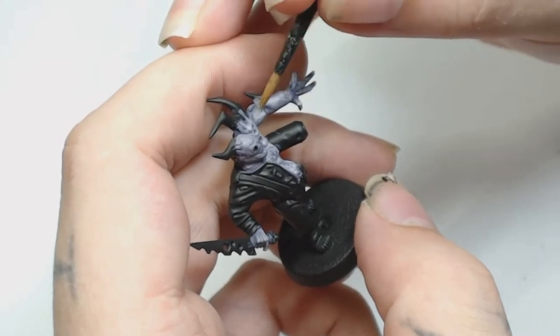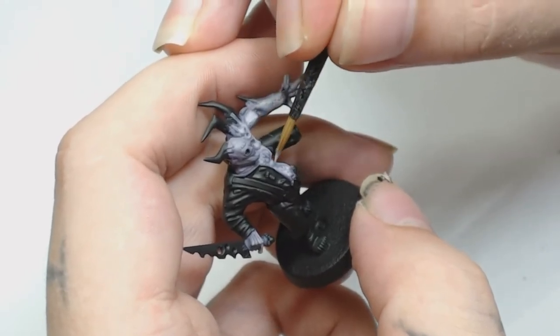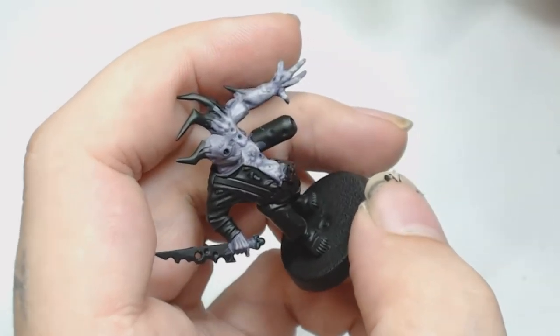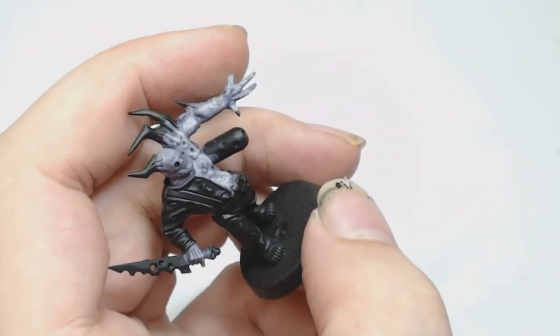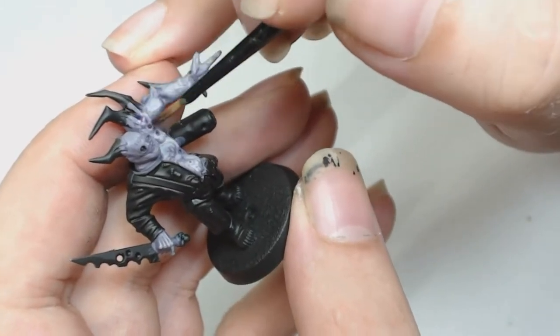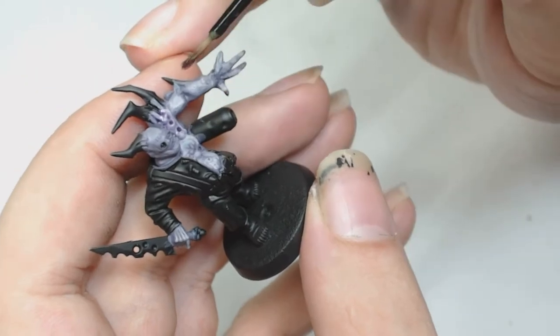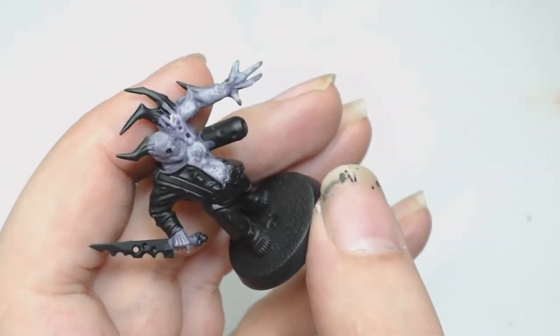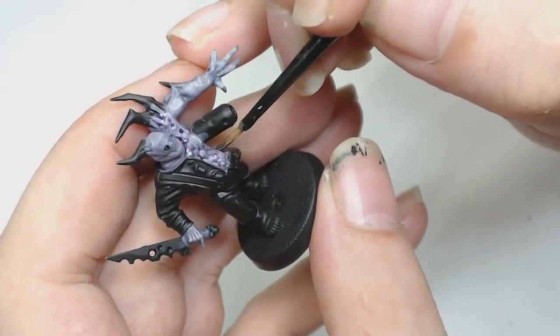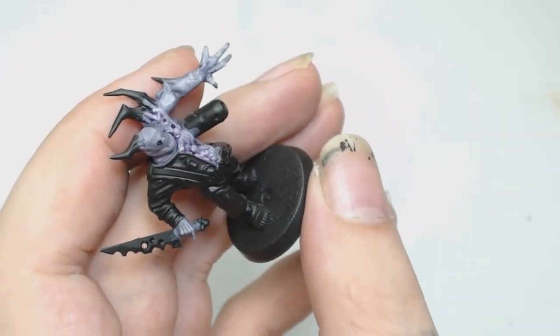Then we're going to give it a watered-down wash with Druchi Violet, but I don't use water so I'm using Lahmian Medium by Games Workshop — about a 50/50 mix of this — and spreading that around because I want it to pull into all the recesses, but I don't really want it to filter too much over the top of all those highlights we've just done.